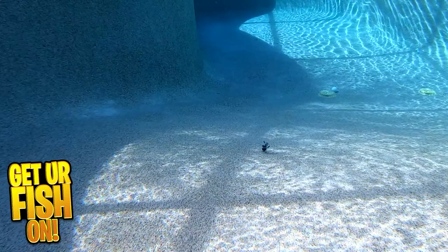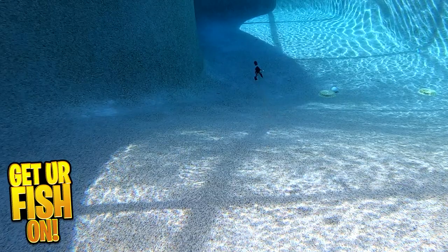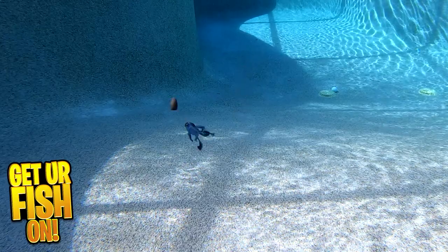The Riot Baits Cyclone is four and a quarter inches in length, comes in six pieces per pack, and is available in 11 colors. Retail price is $5.99. For more information or to purchase one, see my Tackle Warehouse affiliate links in the description below.